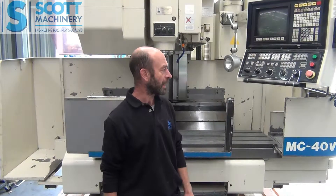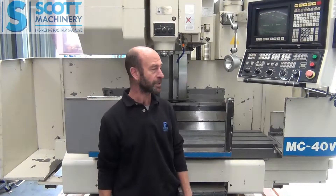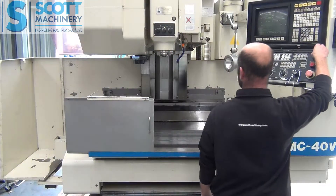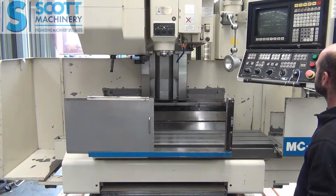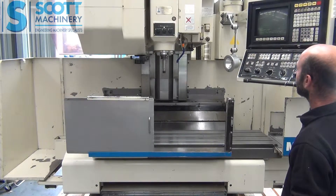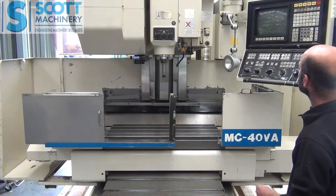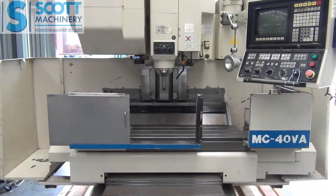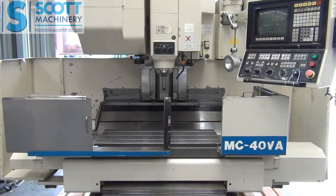I'll change the spindle speeds so you can get an idea of the spindle. So that's running at 4000 RPM in here. Next, number 6.